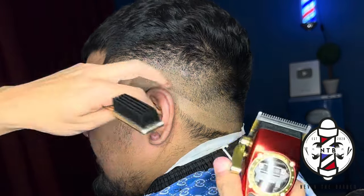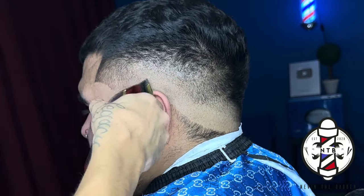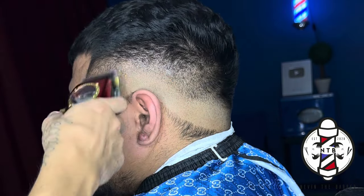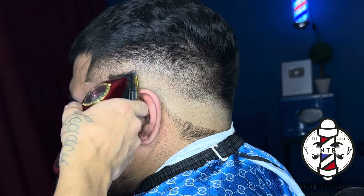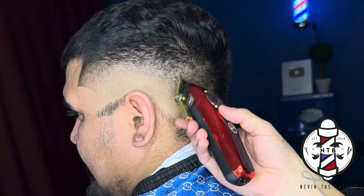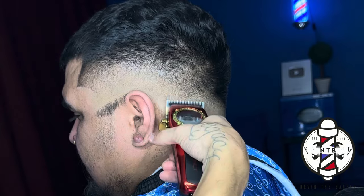Now to remove this last guideline I'm using no guard lever all the way closed, so the clipper is cutting the hair down to a double zero length. I do have these clippers zero gapped which basically just means that the blades cut down to the sharpest length possible, which is why I was able to effortlessly erase that last guideline. Feel free to use my code NEVIN10 at the Gamma website to save on these Instinct clippers as well. I'm just corner cutting, removing any last dark areas that I see in the fade. As long as you guys do these steps properly you will be able to achieve a nice clean blend.